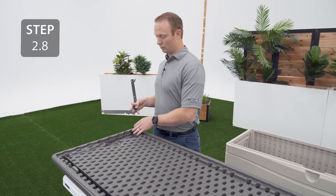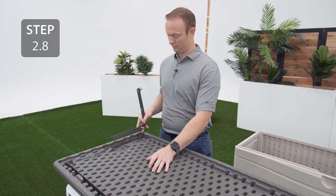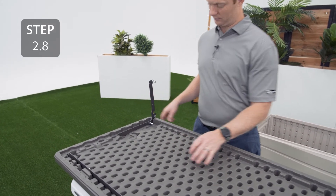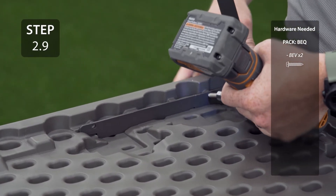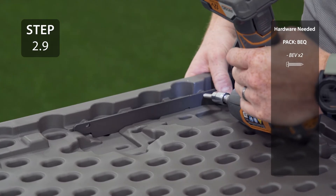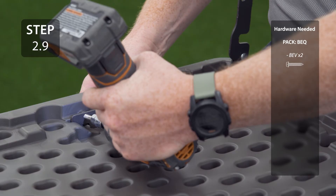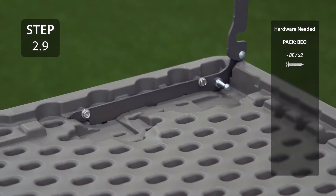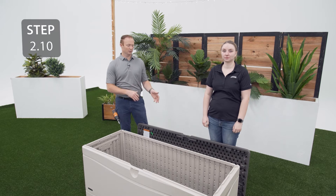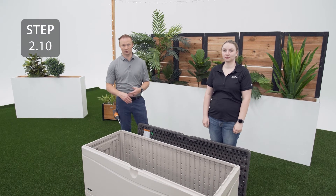Place the other hinge into the opposite corner using the same method as before, making sure the ball studs are facing in. With the help of another person, lift the lid onto the back wall making sure that the cutouts on the hinges line up with the notches on the back wall.